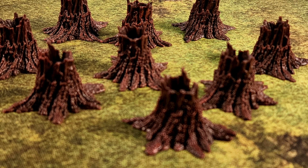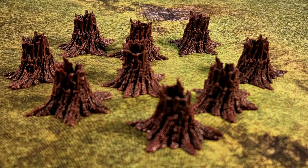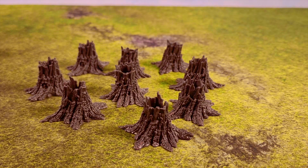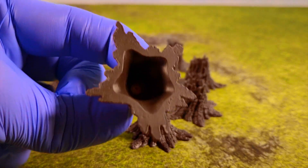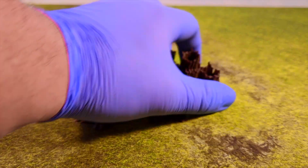In every one of those boxes you also get a stump — just one stump, but it is useful. You can hide stuff in it, and it gives you variety. If you get a couple, like I have here, you can have a part of a forest that's been trimmed down. It's something I really enjoy — this variety makes the game so much better in my opinion.